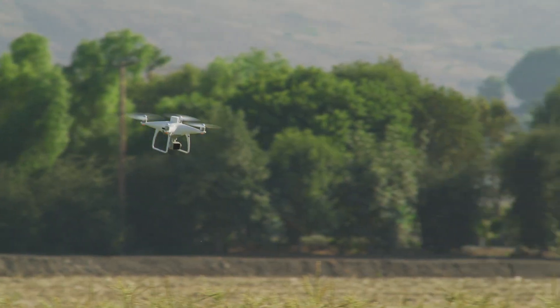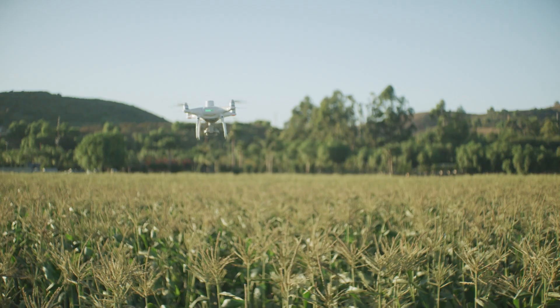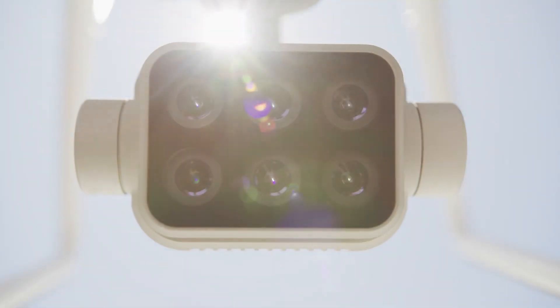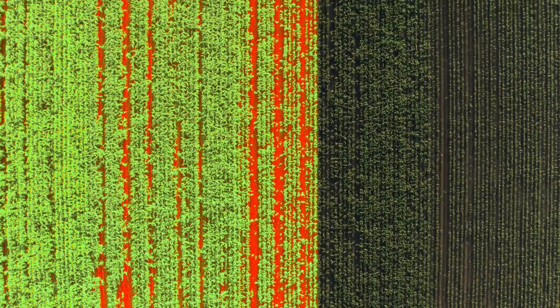The P4 Multi-Spectral retains the same powerful performance as DJI's other drones, integrating a multi-spectral imaging system that lets you see more than just visible light. Monitor crop health throughout growing seasons by generating vegetation index maps using multi-spectral images.